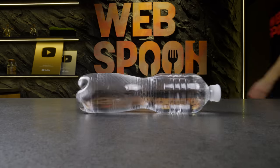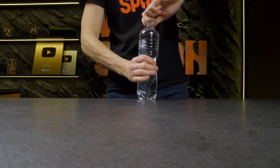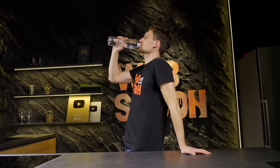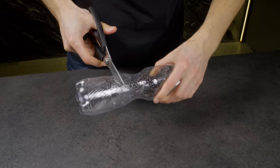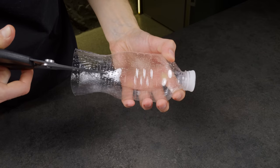Now I am going to show you two life hacks with a plastic bottle. The first one is a whisk for whipping eggs, and the second one is a convenient cup. Both of these life hacks will be appropriate somewhere in the wilderness, if you are not well prepared.